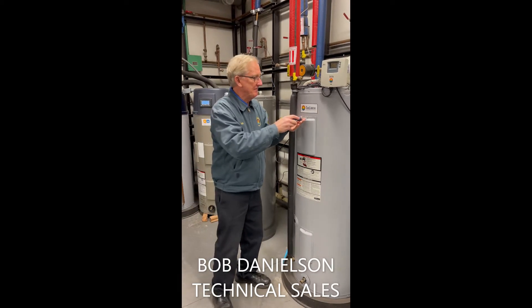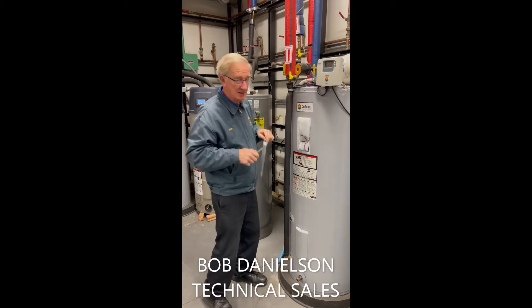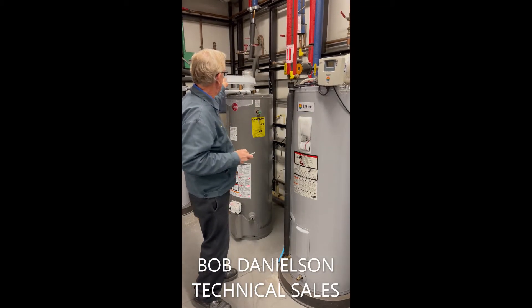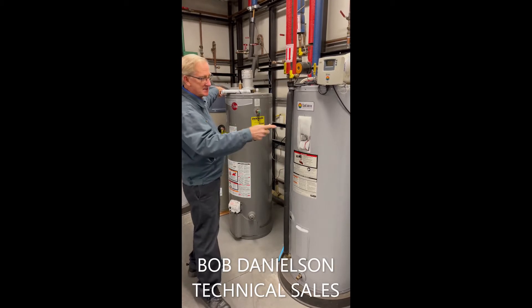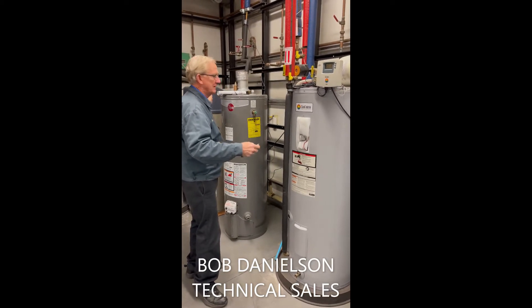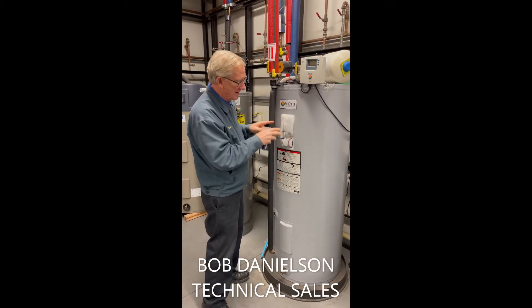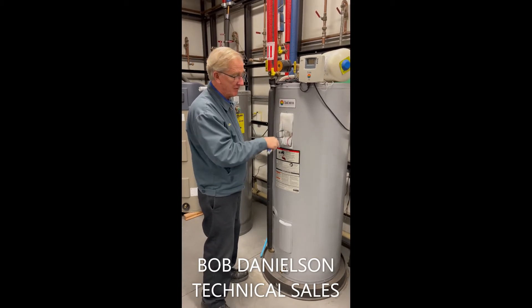The system in Hawaii is normally heated by the sun. If the sun's not there, no hot water. We have an access cover here — read the use and care manual before you go into this. There's 240 volts in here.